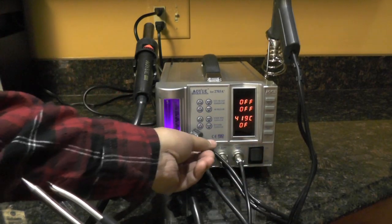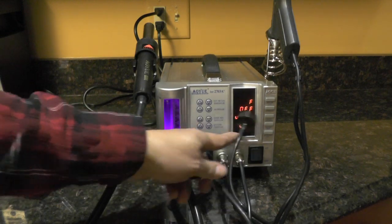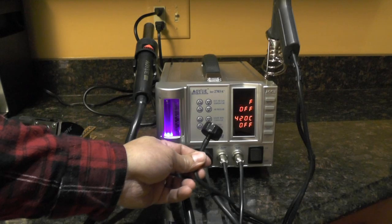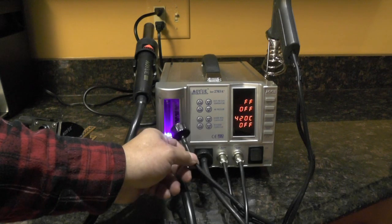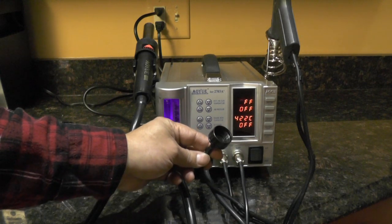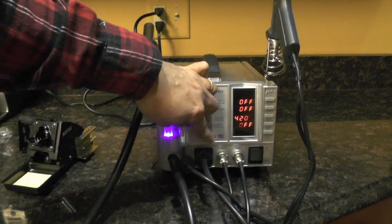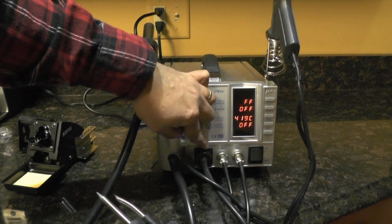One of the things I don't like is that if you're using the smoke absorber, you have to detach the desoldering gun hose. It would have been nice if they had them side by side or had a provision where you can have them both plugged in at the same time — maybe a valve or something that would switch back and forth between whatever device you're using.